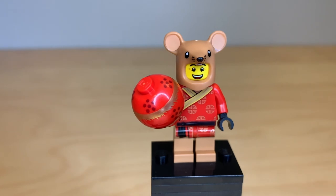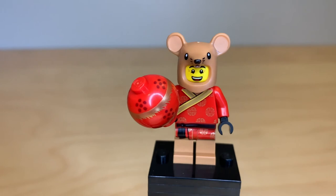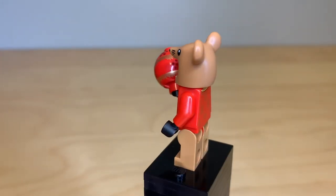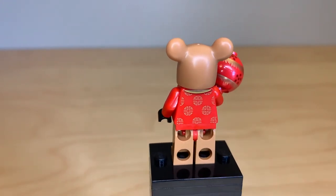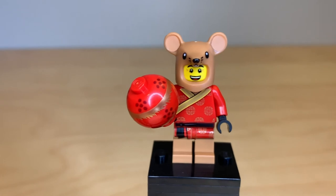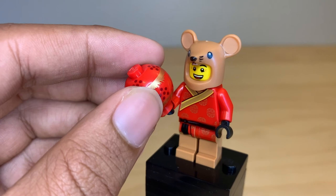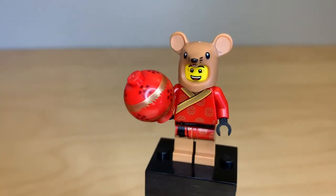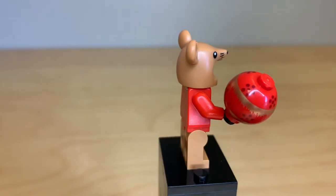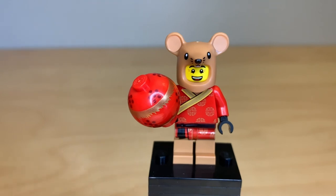This is definitely the best figure of the set to me. It's the Year of the Rat for 2020, so you have this guy dressed in a rat costume, which is really cute. I believe that's a new mold exclusive to this set. You can see it's got Chinese patterns on the front and back of the torso — it's a really great detailed figure. He's holding what I believe is supposed to be like a pearl that the lions have to chase, printed on BB-8's body piece, which is a really great reuse of that part.